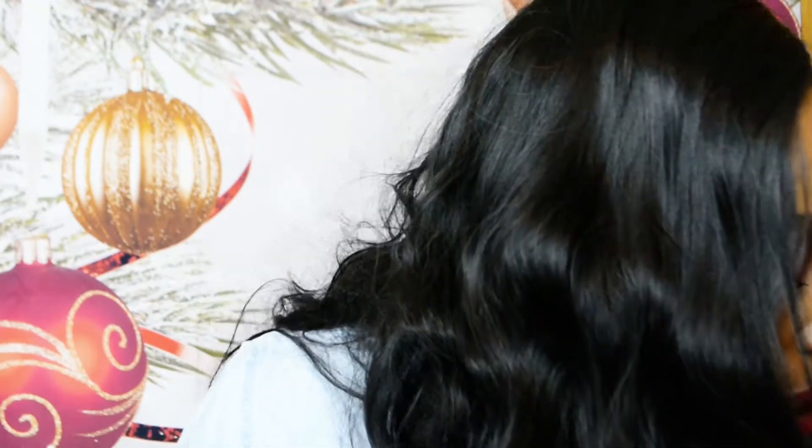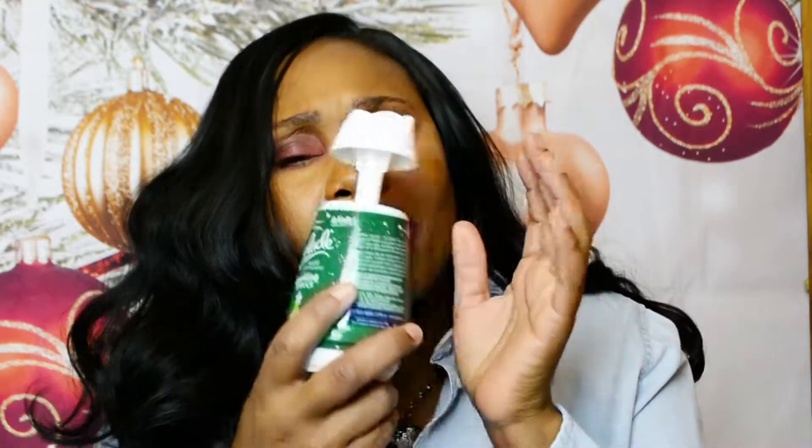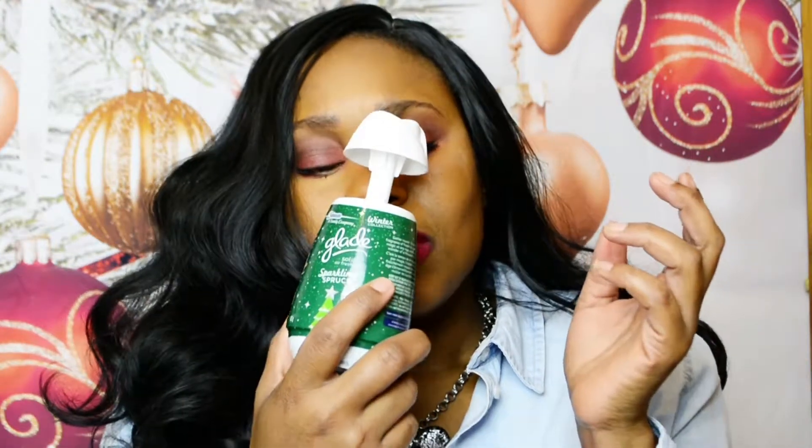I also picked up some Lynx — my son occasionally likes to feel like a man so I grabbed him a bottle. And I got these Glade solid air fresheners for the bathroom. This one is Sparkling Spruce and it smells like most toilet fragrance air fresheners, but it's really nice — it's got a subtle sweet scent at the end of it.